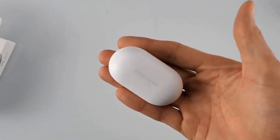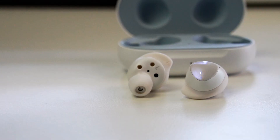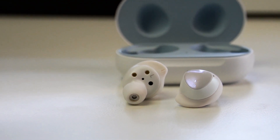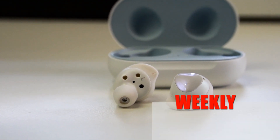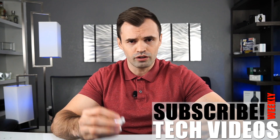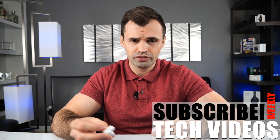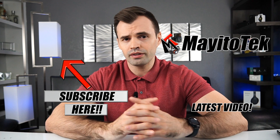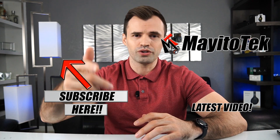I personally don't have many complaints about them — I think they're worth the $130. Let me know in the comments what else you want me to cover about the earbuds. I love to answer questions and I read every comment. Consider subscribing, thanks for watching, and I'll see you on the next one.